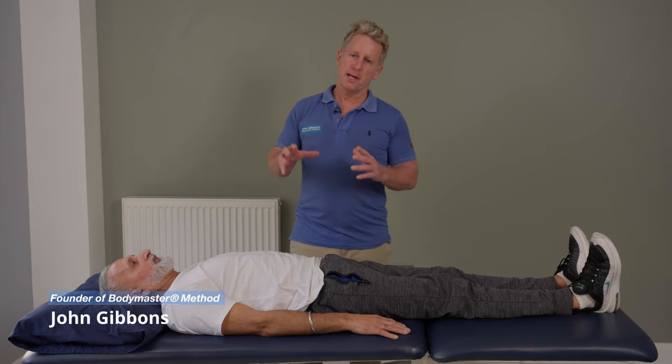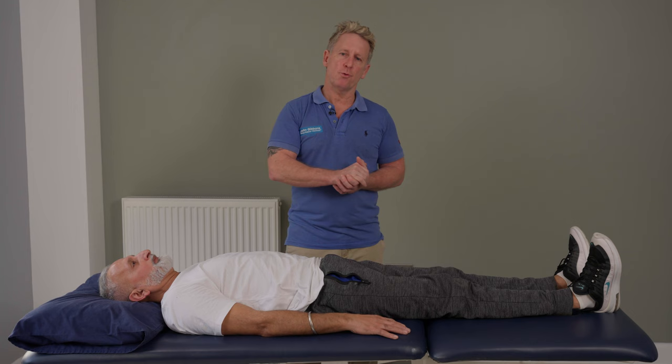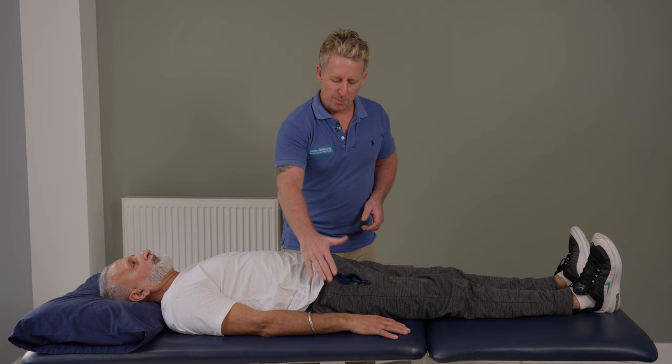When a patient presents with an anterior rotation of the innominate, they will call it an iliosacral anterior rotation, or one would call it an SI dysfunction — as in sacroiliac. The most common presentation is the right side tends to go anterior.